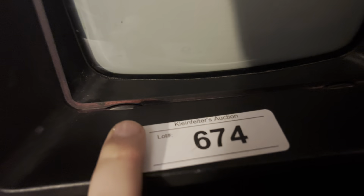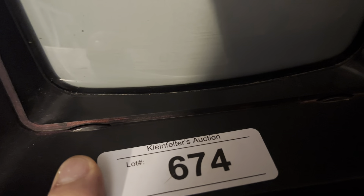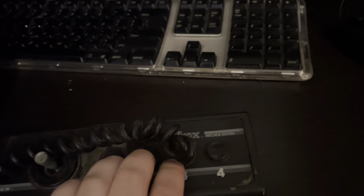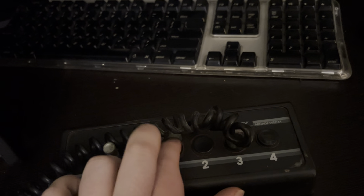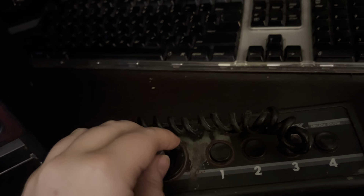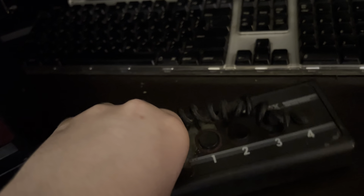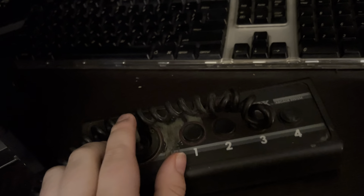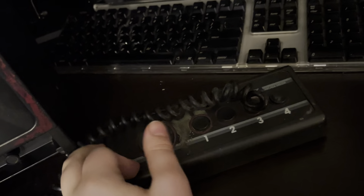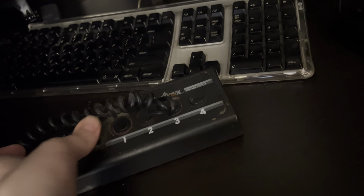Got the Vectrex — still has the item number on it, 674, or the lot number. Does have the controller. The controller is terrible, honestly. This bit rotates; I'm not quite sure if it's supposed to, but yeah, this is not a very comfortable joystick.